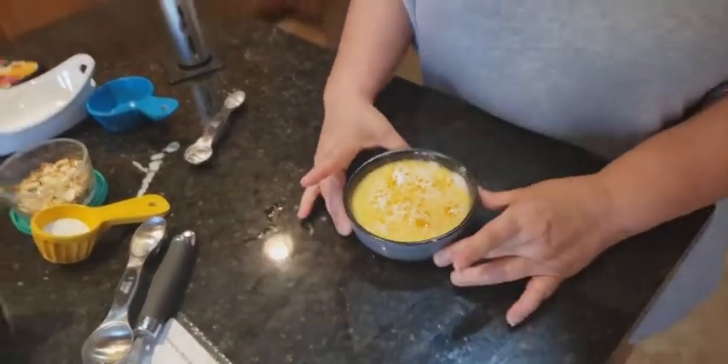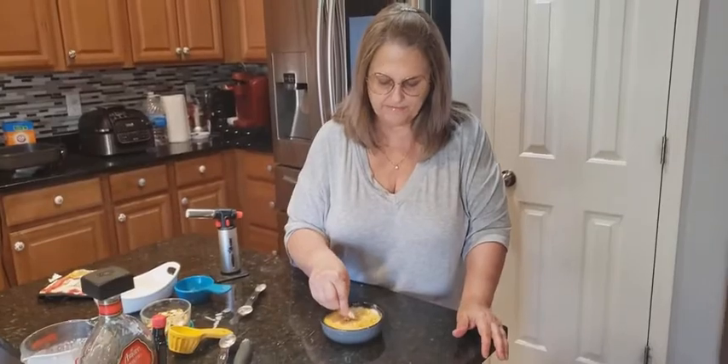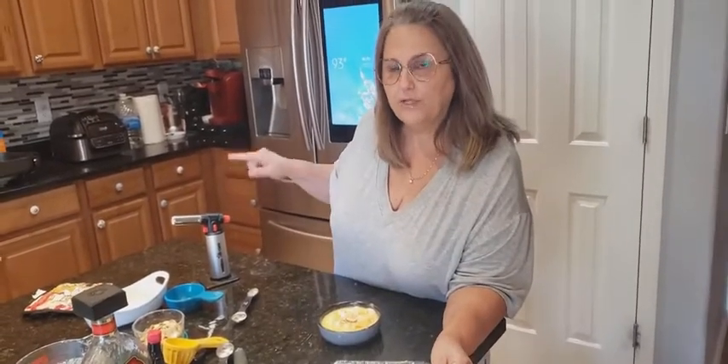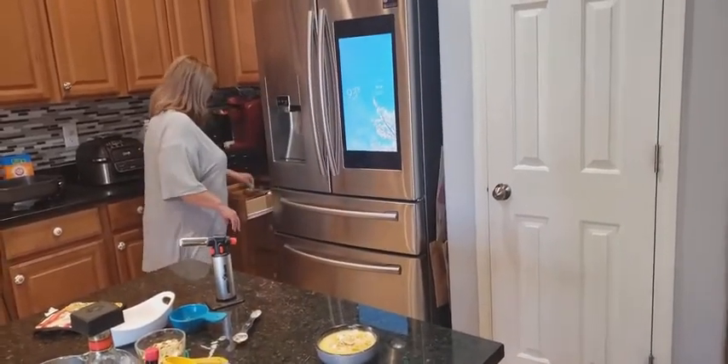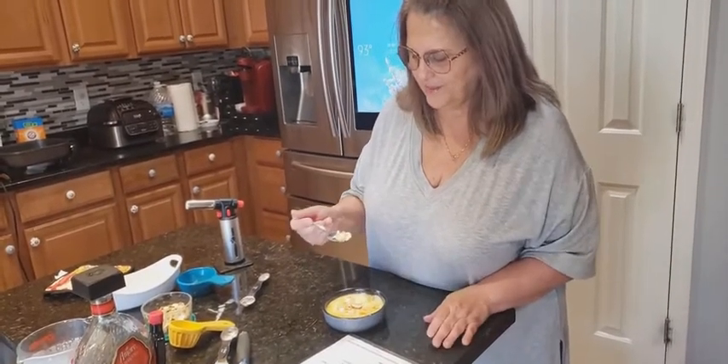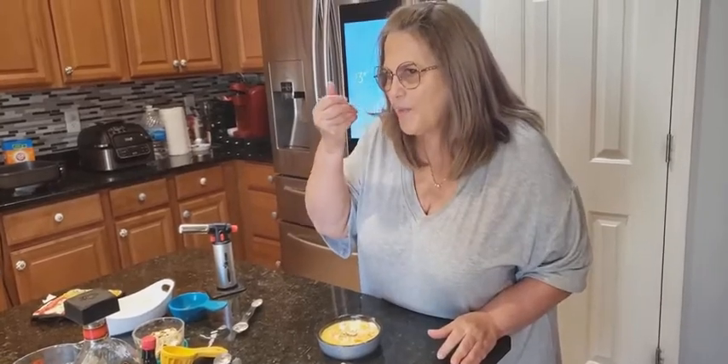First time making this and I'm so excited! If you want, you can put some almonds on top. Now let's taste it. This recipe actually came with my Joe Chef torch and it's called amaretto crème brûlée. Mmm — this is really good. I love this. It's not really sweet; I taste the amaretto, taste the almond. It is so smooth and so tasty. I would make this again.